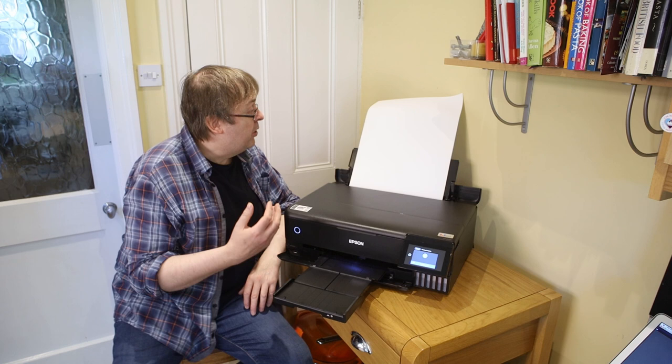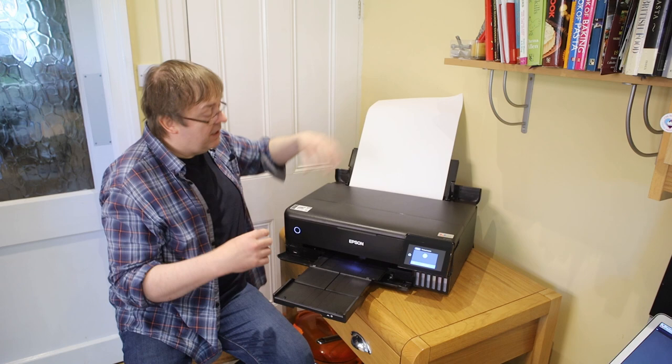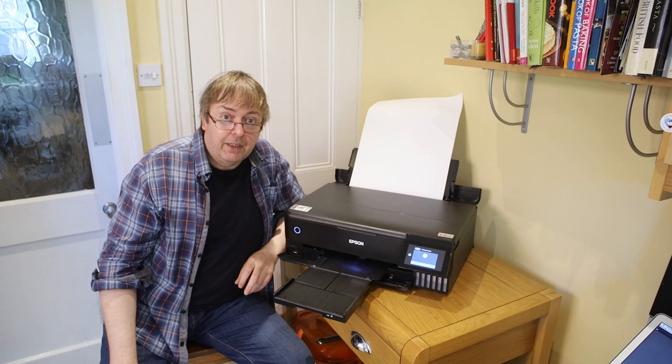What I'm going to do is print an image using the Epson Print Layout software and I'm using its gallery wrap option. That allows me to print at this size, take a stretcher and put the print over it, attach it, and I've got a canvas print that I can hang on the wall.